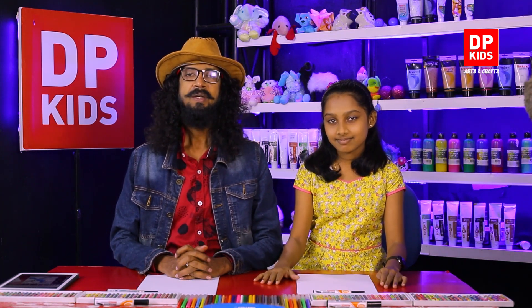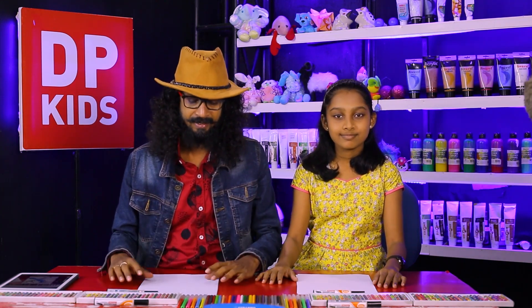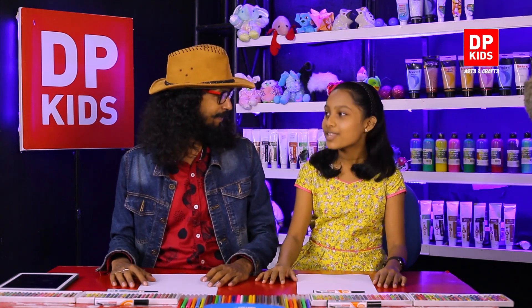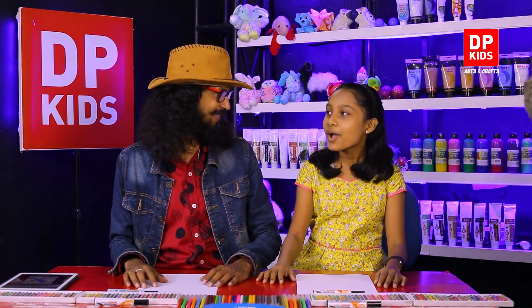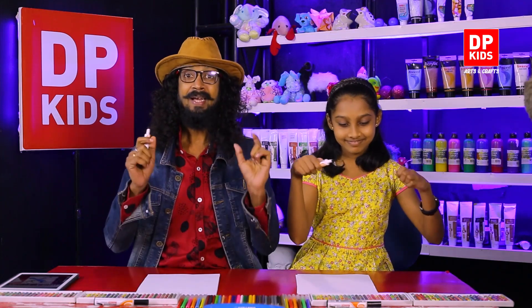If you also like to join the DP Kids program like Tarushi, you can leave a comment on our DP Kids YouTube channel. I'd also like to remind you that if you refer to our previous programs, you can see what things we have drawn and practice them more and more to become a good artist. With DP Kids drawing programs, we not only guide you how to draw pictures but also how to do appreciations and think creatively.